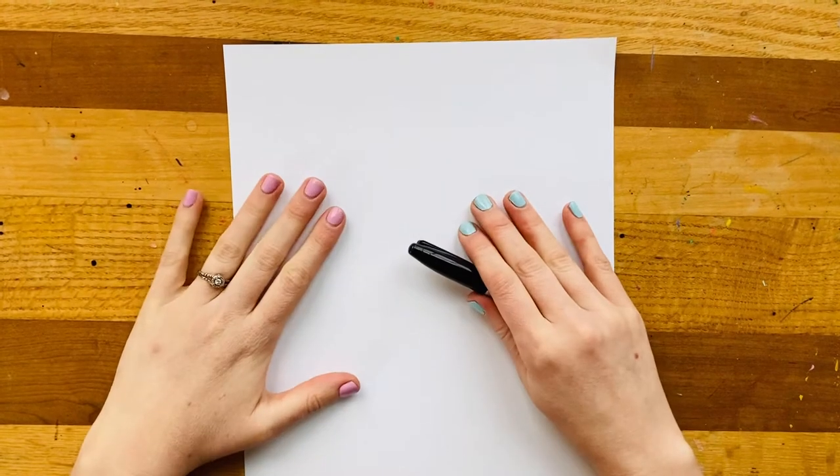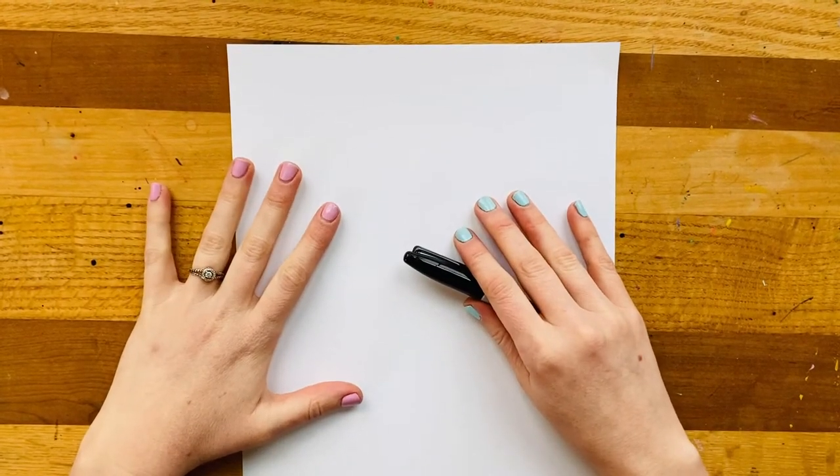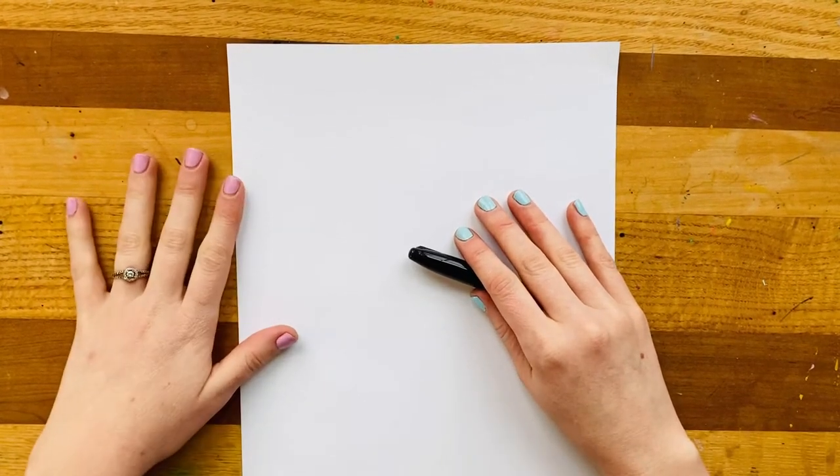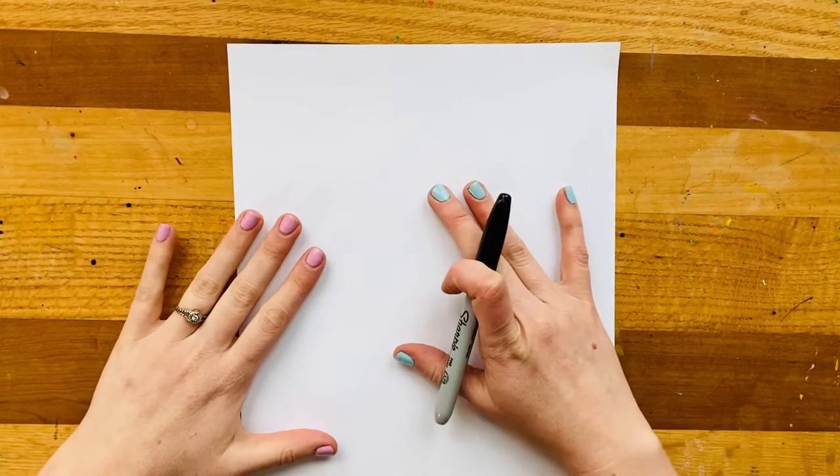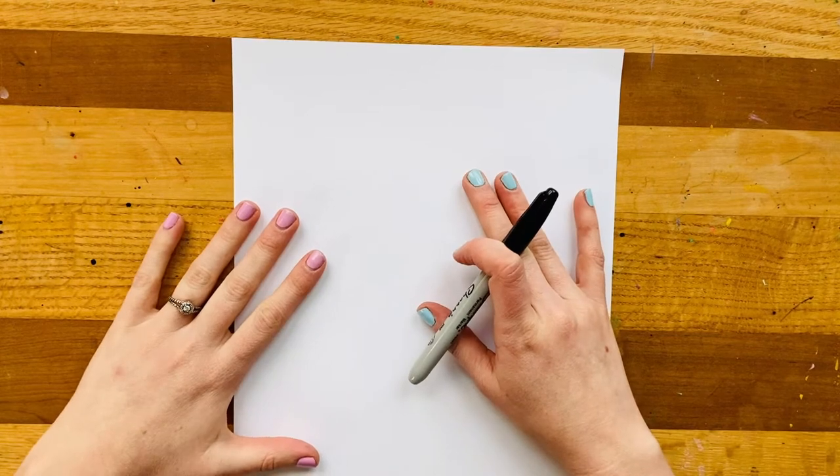Hello artist friends! I'm excited to draw with you today because we're actually going to draw a little beetle — it's called a Colorado potato beetle. I chose it because it's got some really awesome patterns on it and we can break it down into some simple steps.